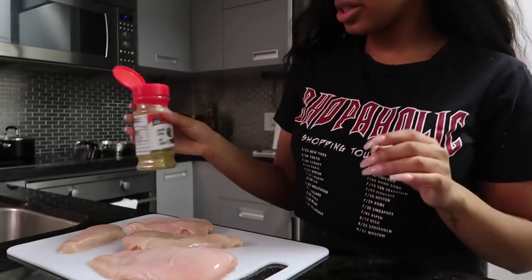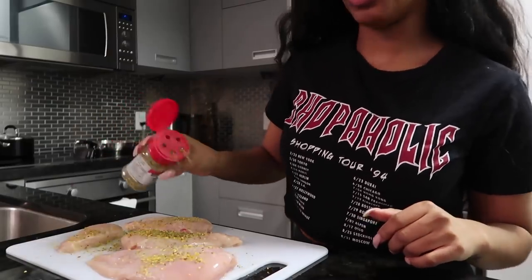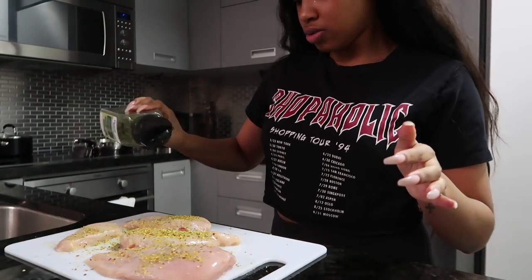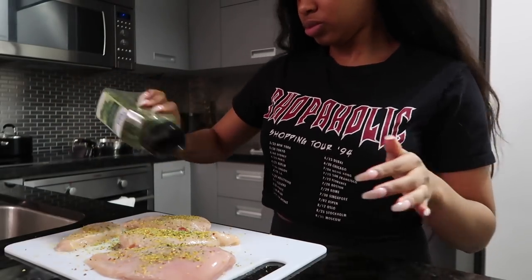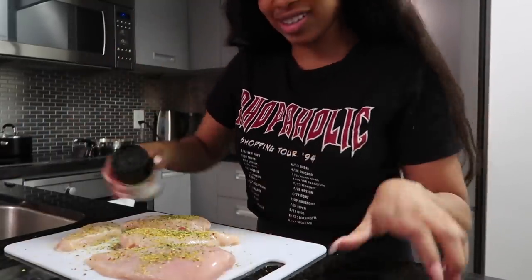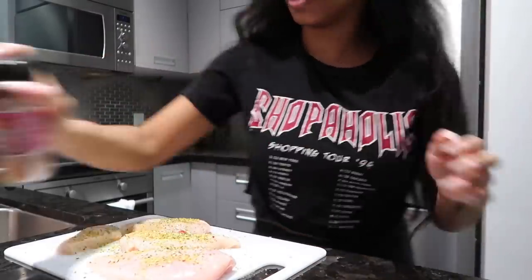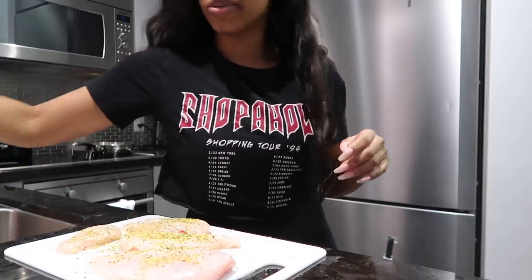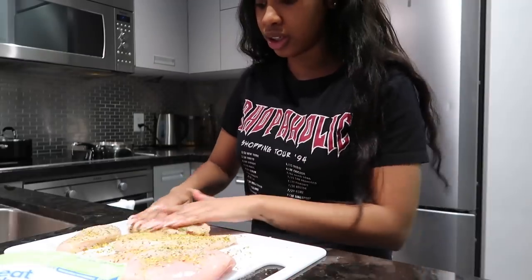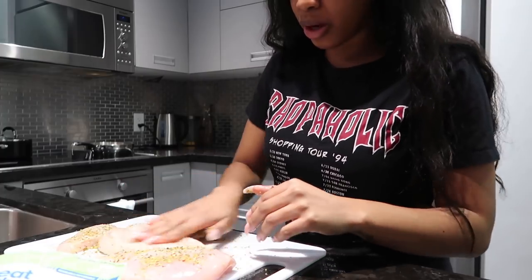I'm going to grab my Garlic Plus seasoning and put this all over the chicken. Don't be scared — more seasoning, the better. I'm going to go in with some parsley, then a little bit of basil. I typically like to use pink Himalayan salt, and then last but not least, a little bit of black pepper. I like to literally soak this into the meat. You can use a brush, but I honestly like to use my hands.